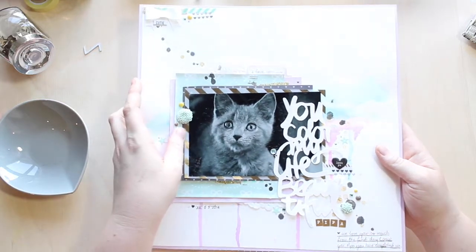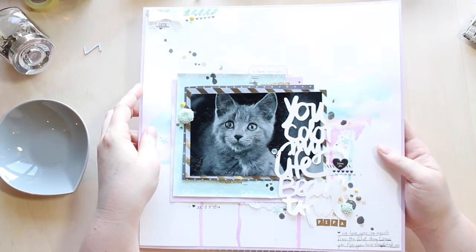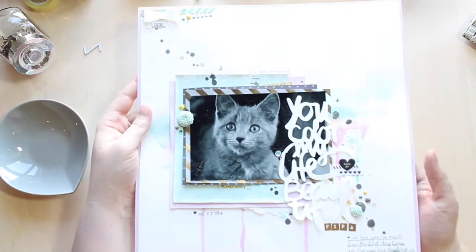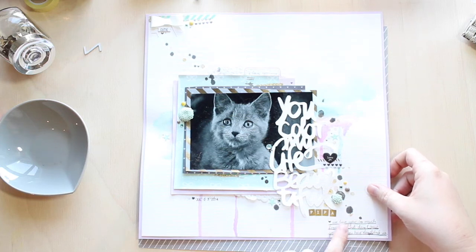So the first one — I basically wanted to play with my watercolors. I've seen so many people do layouts with watercolors. The photo is a little bit crappy, I don't know what happened to it — it got stuff stuck on it and it's really not the best photo. But it's still a photo of my beautiful little kitty cat Pip, our new little baby.